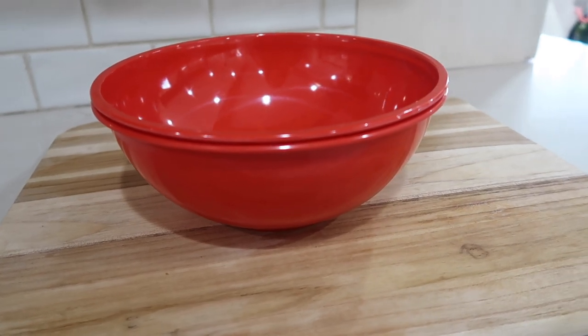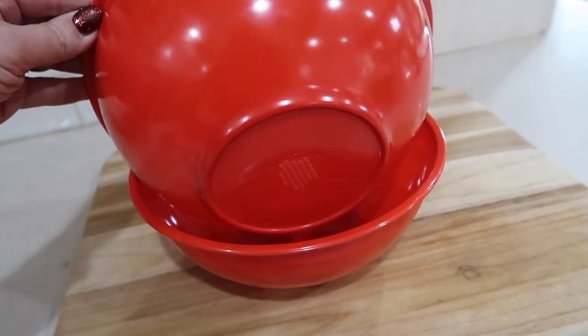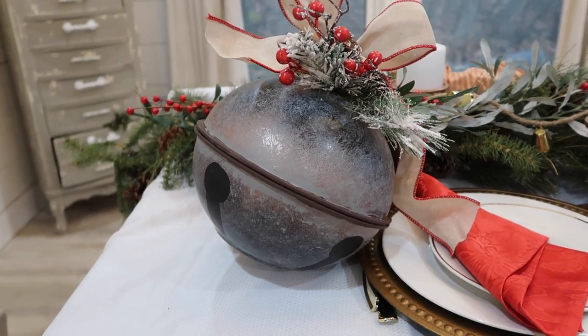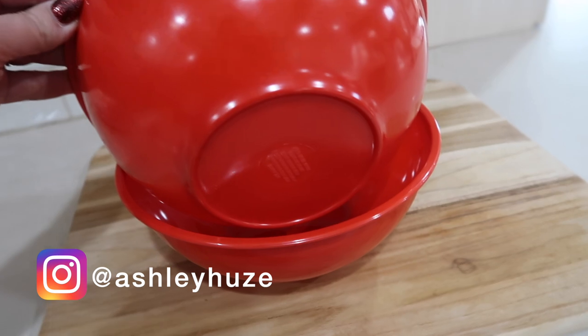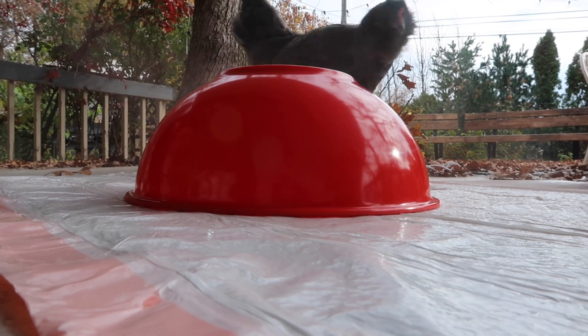Hey guys, welcome back to our channel. Today I'm doing a Christmas DIY from the dollar store. All you will need are these two red bowls, and you're going to turn them into a giant decorative bell. These look gorgeous in some garland or even in some large trees if you need some spaces filled.